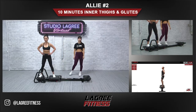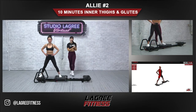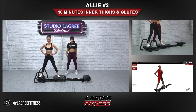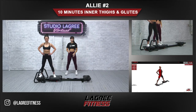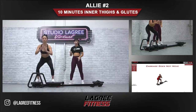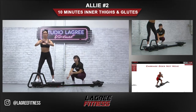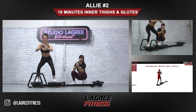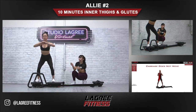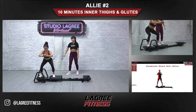Her posture is really good — shoulders are down, neck is long. In about 10 seconds we're going to turn this into squats. Get your legs into a comfortable stance where you can squat it out. Keep it nice and slow, Lisa, because you want to keep that carriage still. This stabilization of the carriage is what's really going to fire up your inner thighs — you don't want the carriage to move out, and you don't want it to move in. Stabilizing right here is going to really work the inner thighs.